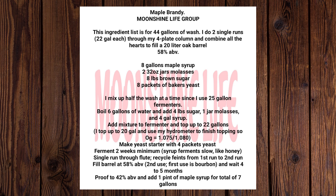I mix up half the wash at a time since I use 25-gallon fermenters. Boil 6 gallons of water and add 4 lbs sugar, 1 jar molasses, and 4 gallons syrup. Add mixture to fermenter and top up to 22 gallons. I top up to 20 gallons and use my hydrometer to finish topping so the OG equals 1.075 to 1.080.